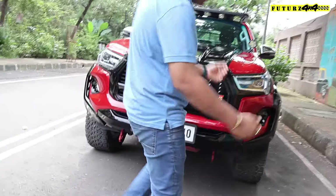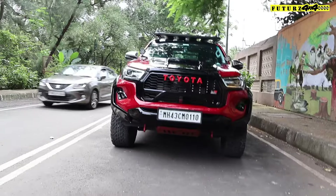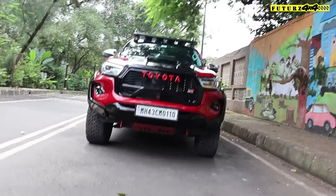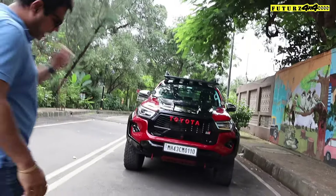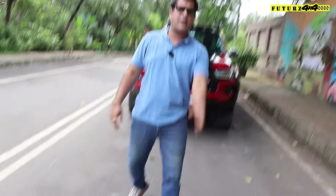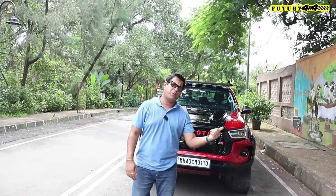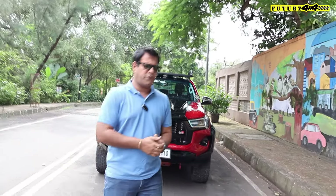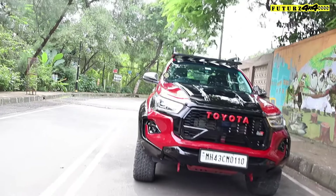With the JR kit, the front stance of this Hilux has become quite broad, and you can see the vehicle is asking for bigger tires. In the next stage we will definitely change the tires and maybe the alloys as well. Let me inform you that this Hilux is coming to us for the second time — previously we did some minor modifications, and now we have added the full body kit and all the other items I am telling you about.